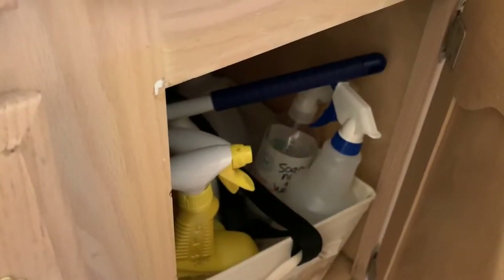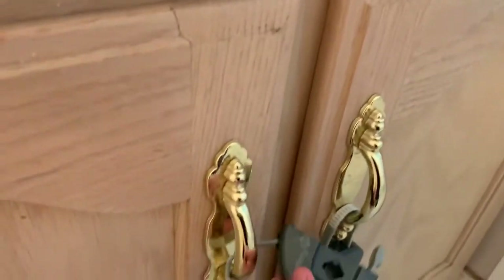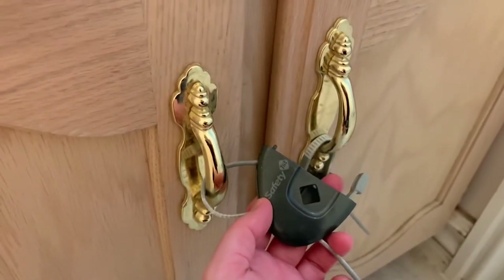It's also worth mentioning that since I keep cleaning kits in each bathroom, I do keep child locks on all of the cabinet doors.